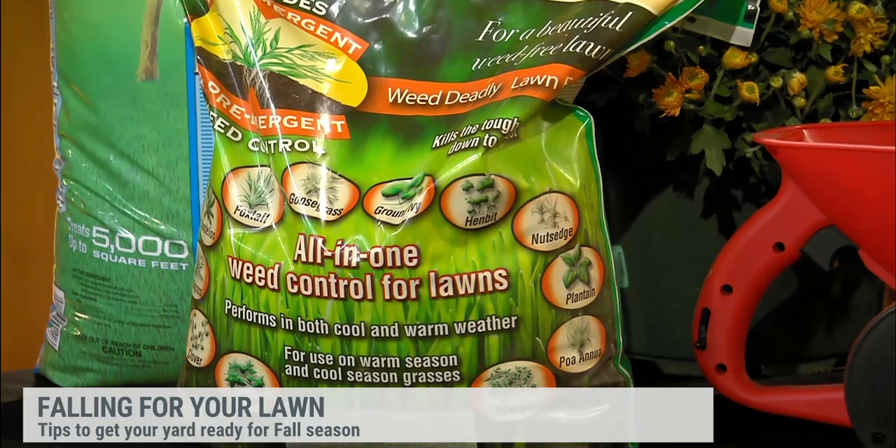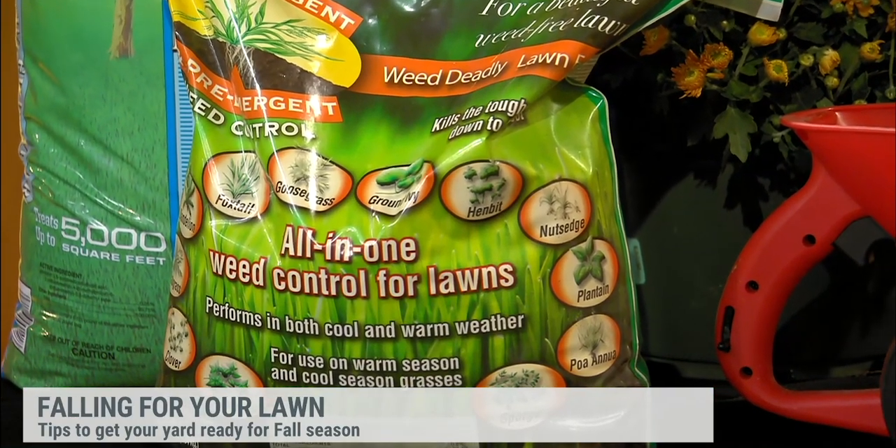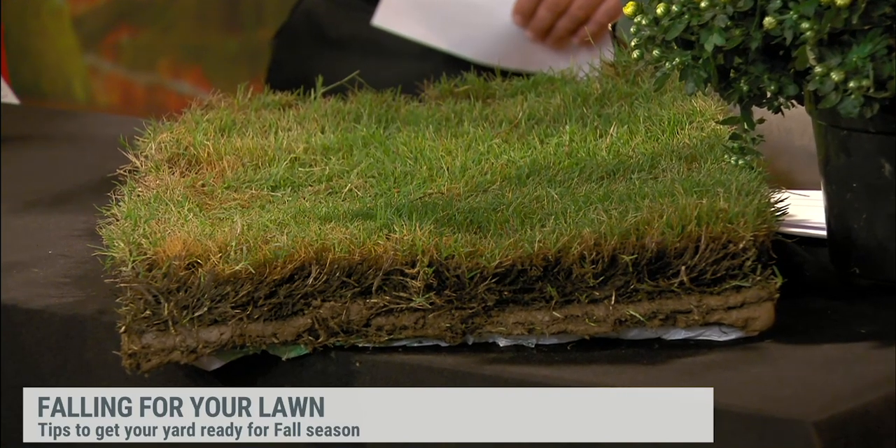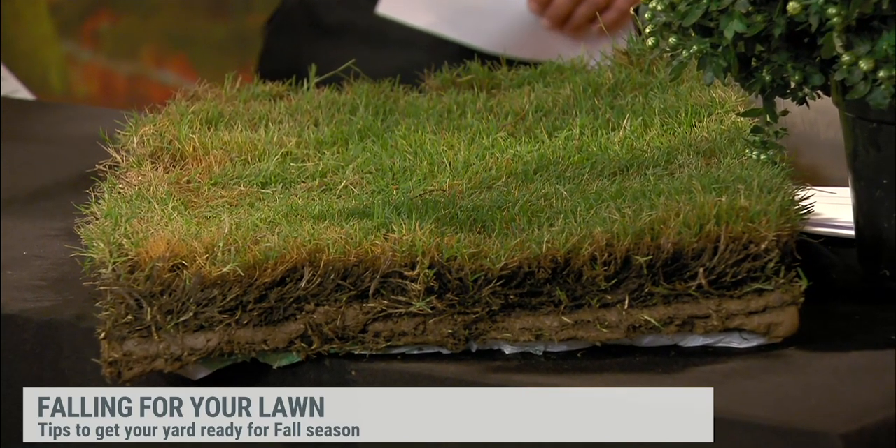Is now a good time to start a new lawn? Some people are building homes and have to put the lawn in. With the cooler temperatures coming in this weekend and maybe a little bit of rain in the forecast, now actually is a good time to start that. If you have a fescue lawn and an already established one, you want to reseed it and go ahead and get that done so the fescue will start growing. You can also lay sod as well.